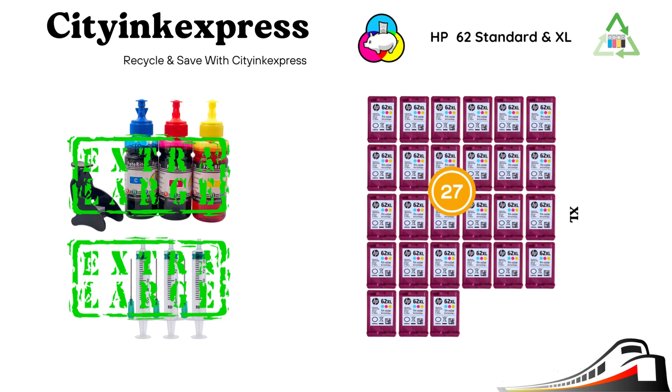With a typical ink shelf life of 3 years plus, so plenty of time to get those prints done.